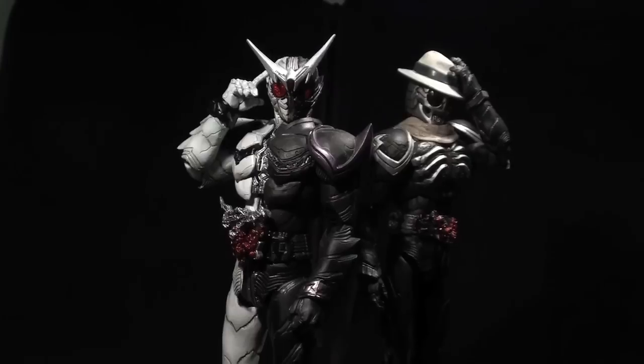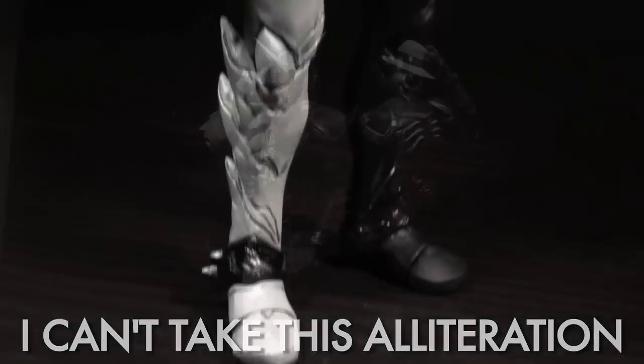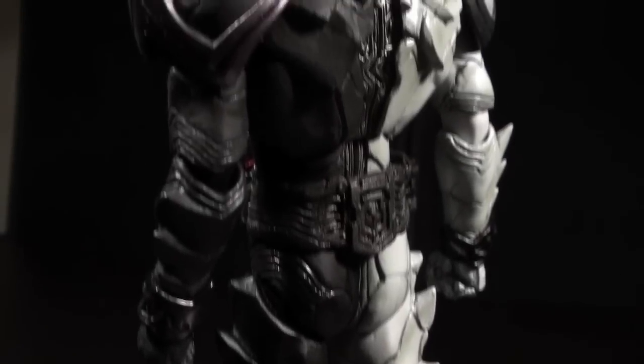Let us begin with the black and white bestial warrior Fang Joker. Like his predecessor forms, Fang Joker has a stylized sculpt that adds a biomechanical edge to the double aesthetic. The Fang-ified spikiness is present.